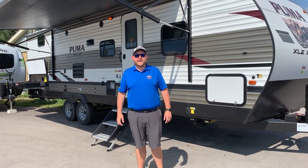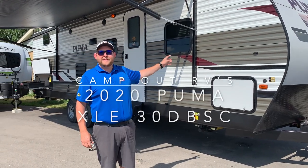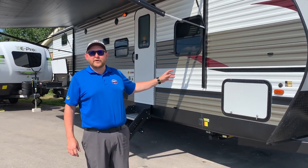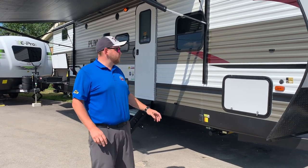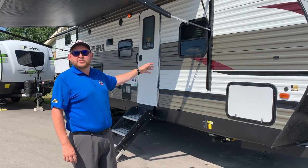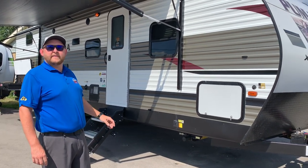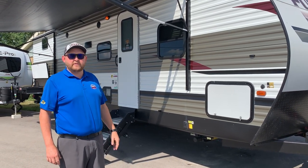Hey everyone, Jonathan Allum here from Campan RV in Stratford, Ontario. Today's walkthrough video, we've got a brand new 2020 Puma XLE 30 DBSC. This is a 30 foot box length travel trailer made by Palomino RV. It's a two bedroom — a quad bunk room at the back and a queen bedroom at the front. Weighs about 6,600 pounds dry weight and has a nice big slide out in the living area. We're going to give you a nice walk around and check out all the features.